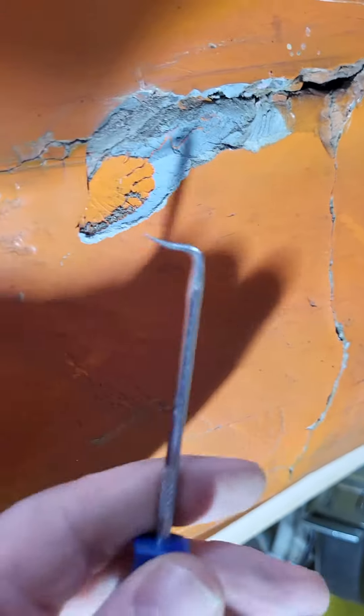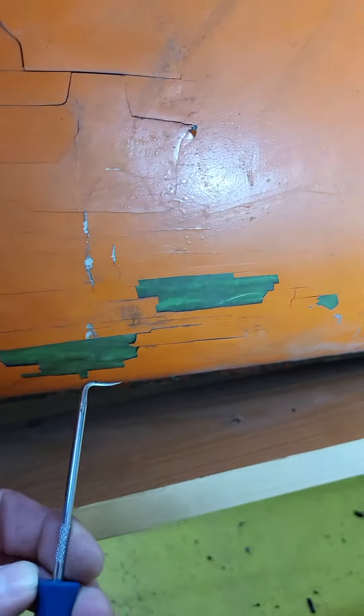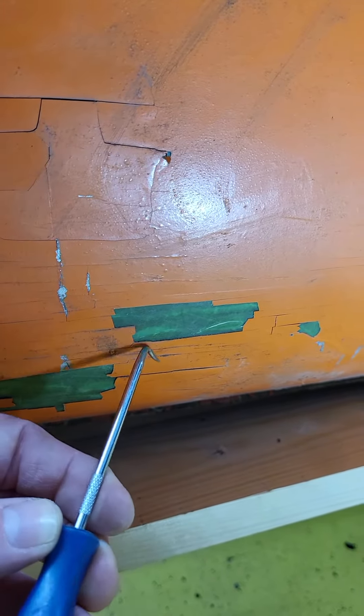There's another skin underneath. I think it's had a little bit of a colour change at one point — I don't know if that's the gel caught underneath. I'm not too sure.